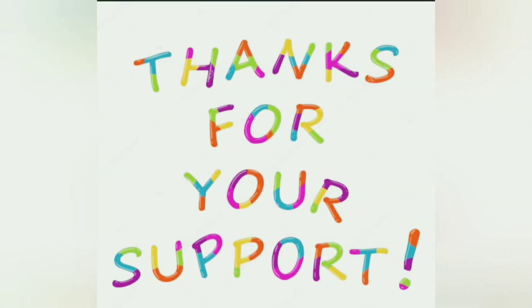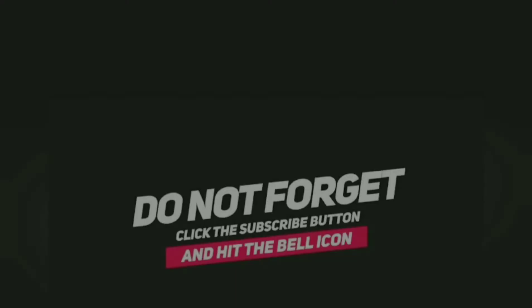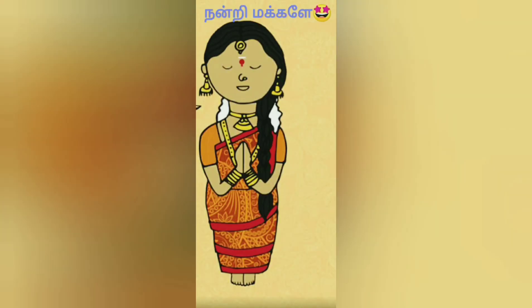Please try it. Thanks for your support! Subscribe to the channel if you like it, and share it. Click the like button. Thank you very much for your support. I hope to see you in the next video. Bye!